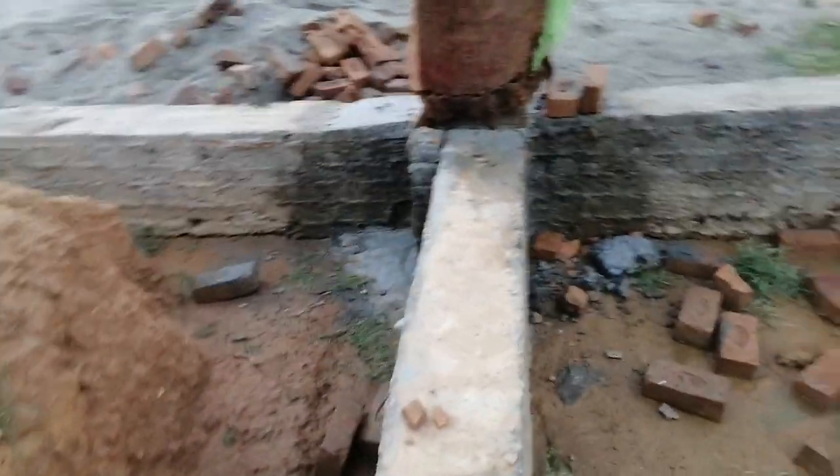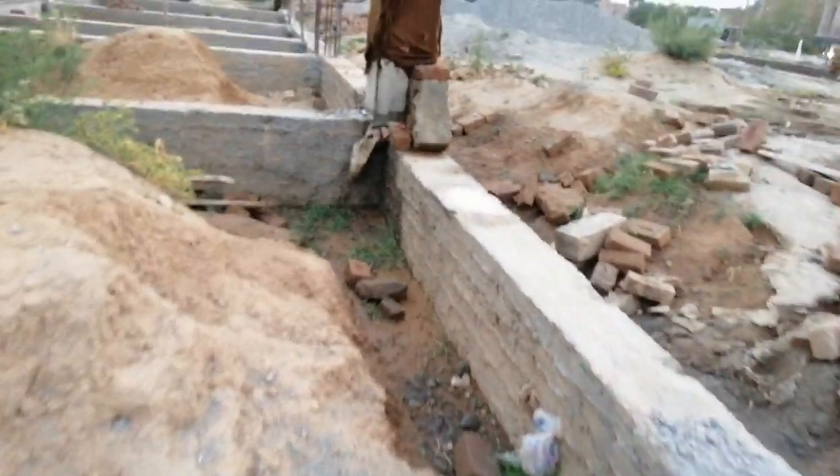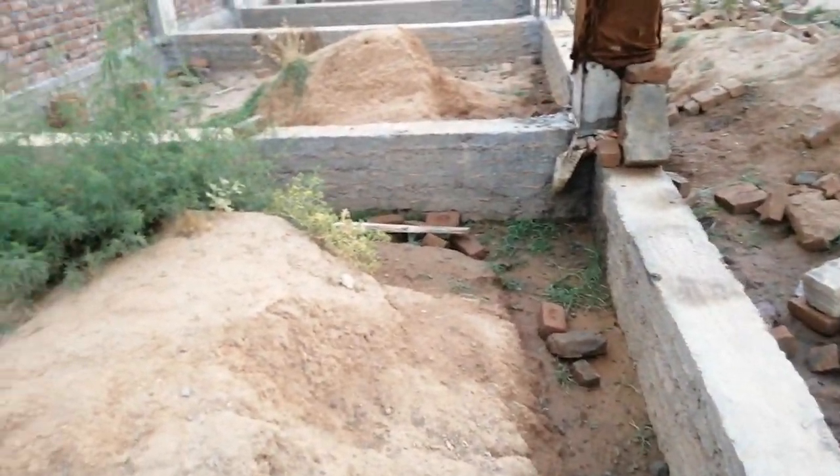This is a huge mistake in building construction. This plinth beam cannot support the structural load because there is a space between the ground level and the plinth beam. Thanks for watching, see you in the next video, goodbye.